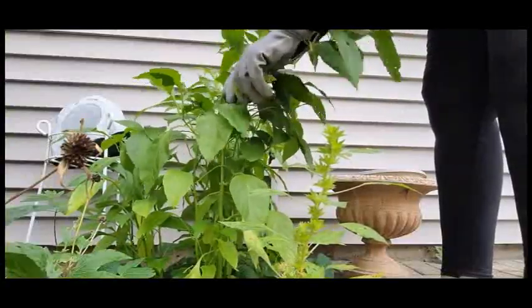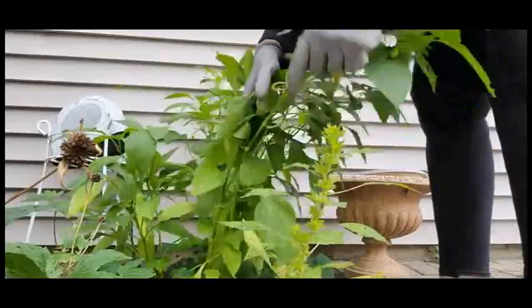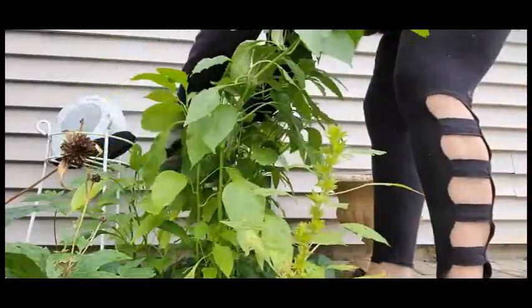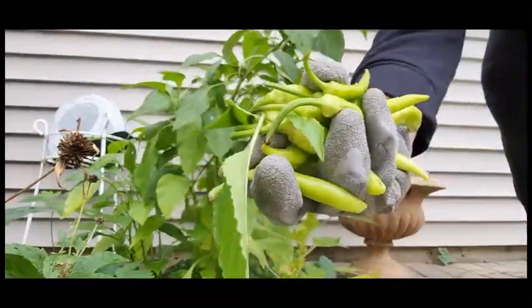I have so many sweet peppers. I'm so mad at myself because I did let the plants grow and I could have gotten a lot more, but they froze. Yeah, I could have gotten a lot more.